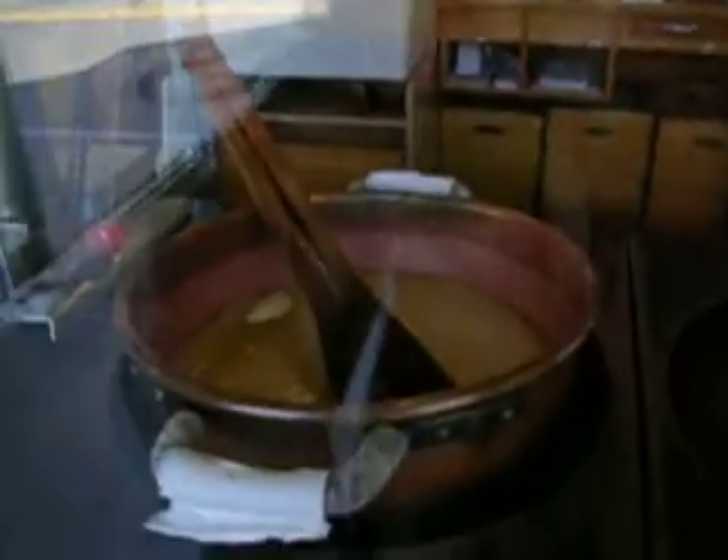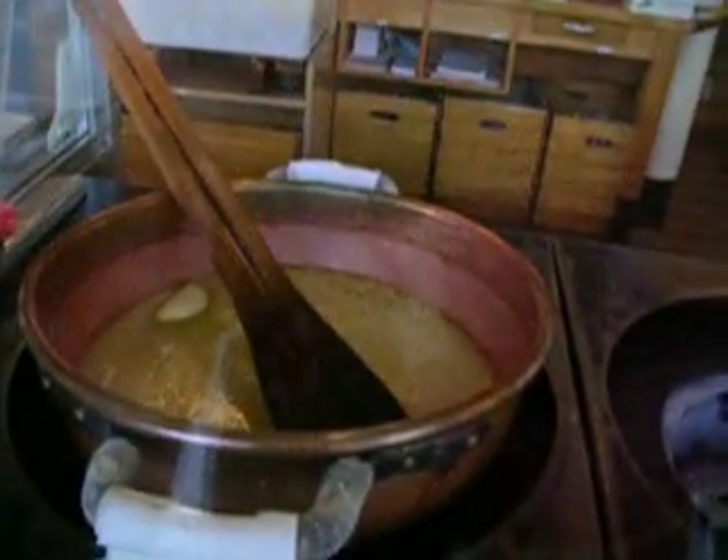This is taffy. A little glare here, but I think you can still sort of see it. That's where it is.